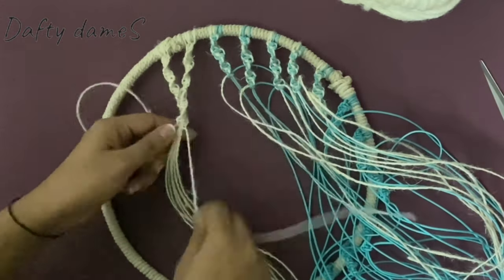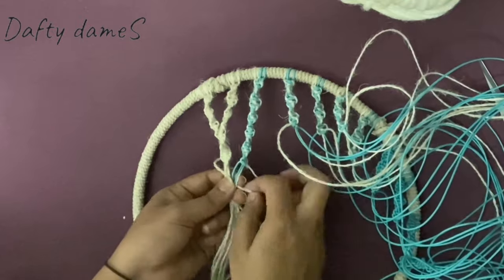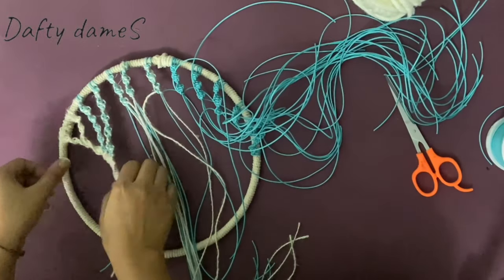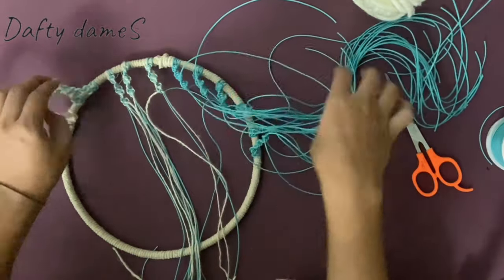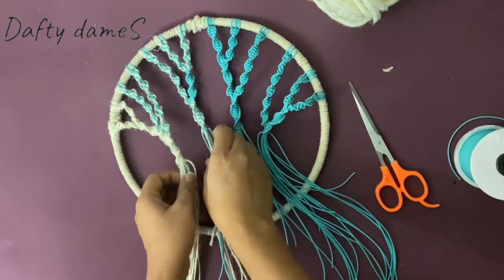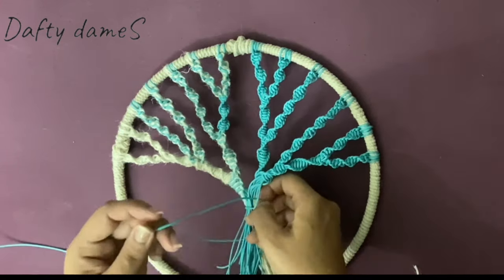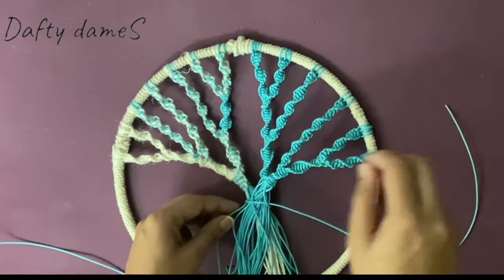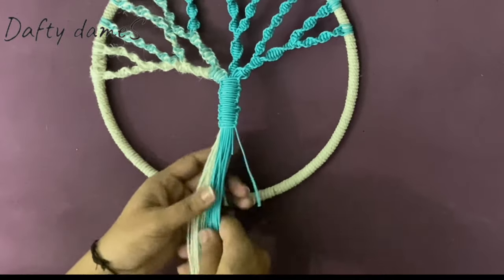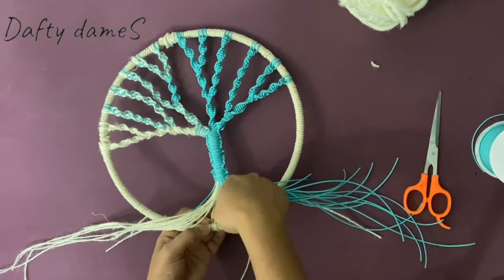Now that our twigs are ready, let's move on to make our branches. I'm going to join two twigs with a spiral knot again — about 15 spiral knots. Once that's done, we extend a neighboring twig and join it with this branch, then do the same with the next neighboring twig. We've made branches with four twigs each, and now we'll make three more branches with three twigs each. With all branches done and some joined together, we'll make our trunk — a very thick spiral knot using at least 25 knots. Finally, we attach the roots by tying the loose strands to the ring.